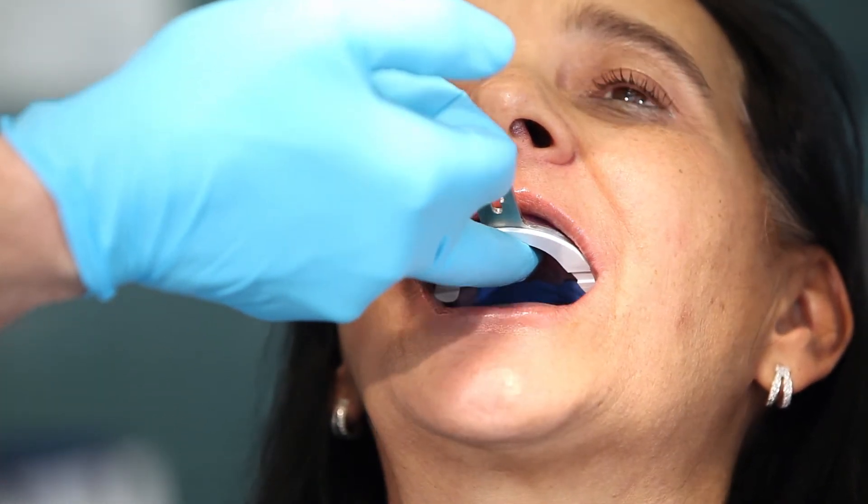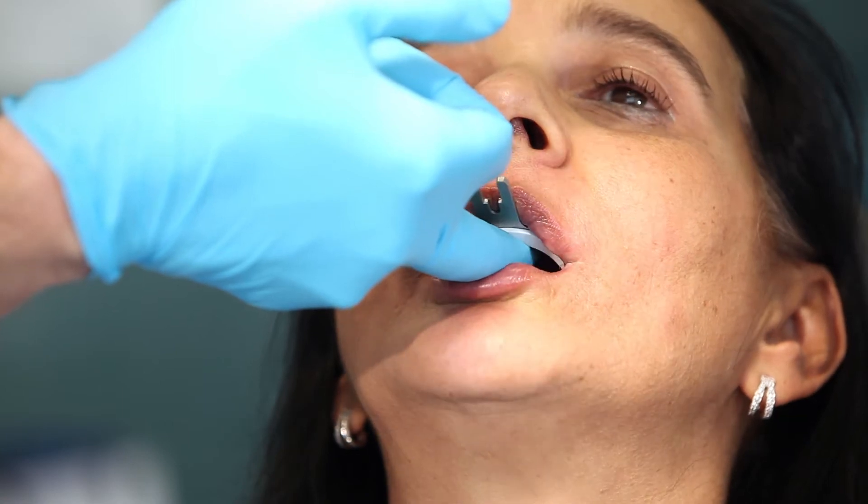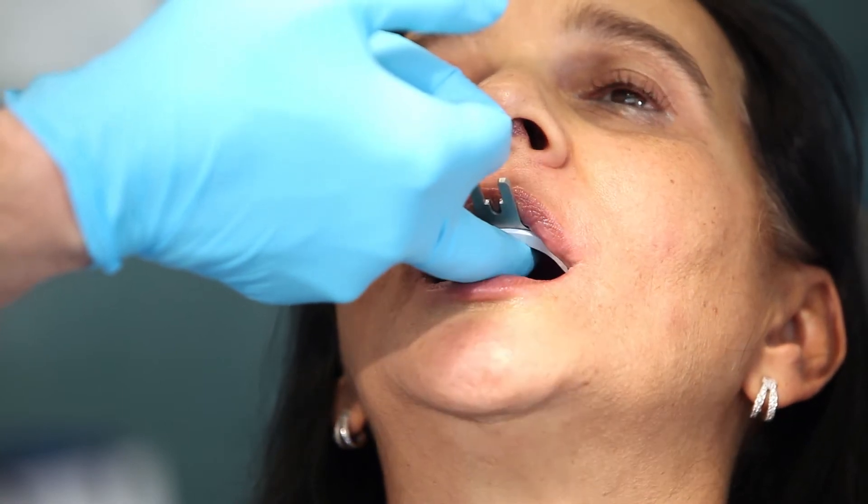Ask the patient to suck on your finger once or twice and to move the lower jaw to the right and to the left. This activates the muscles.